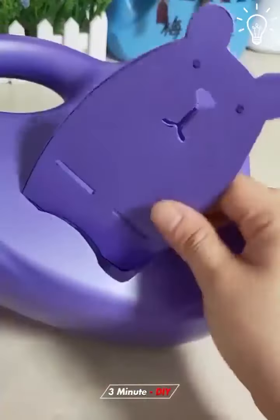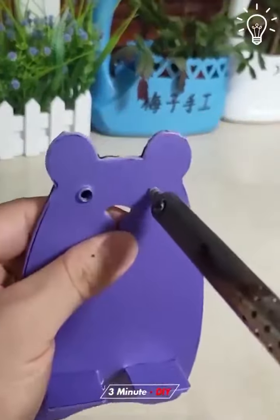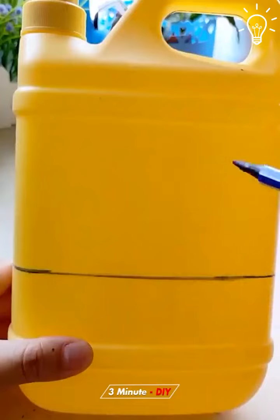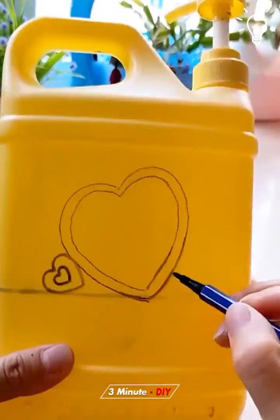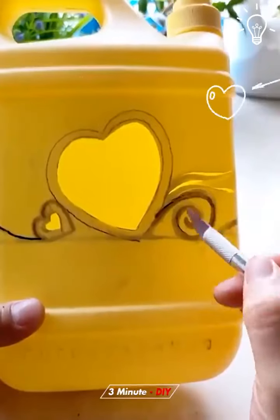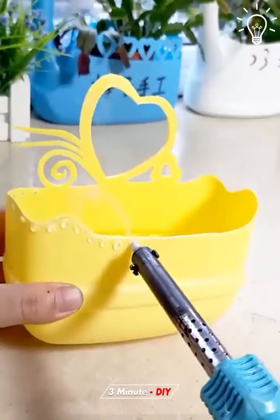Now this would make a great gift for your loved one. DIY gifts never go out of style!